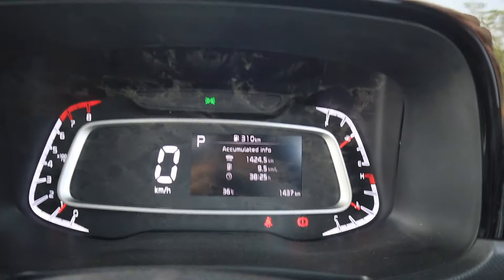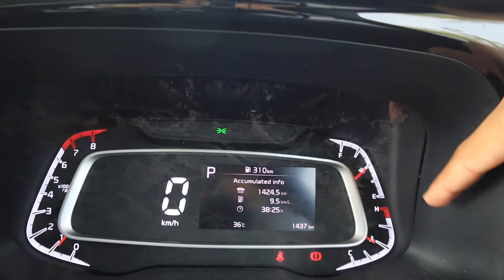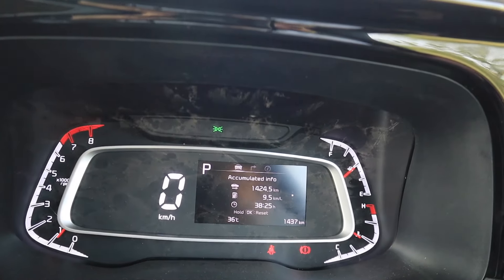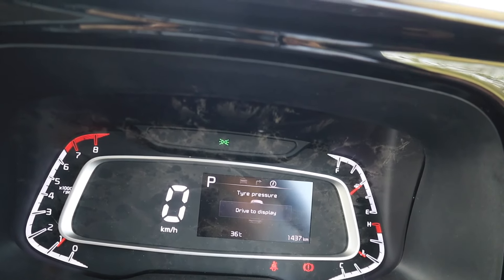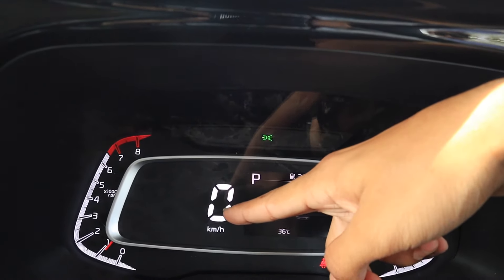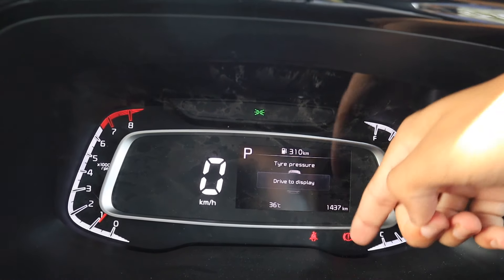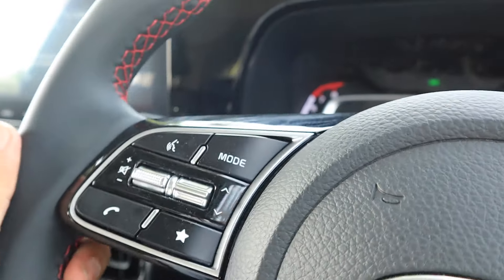The instrument cluster is quite easy to read. In analog format, you get an RPM meter, a fuel gauge, and a temperature light below. In the middle is the MID which you can toggle from here. Below, all indicators are given — seatbelt warning, handbrake, etc. On the right side there are indicators and lighting controls, and on this side are the wiper controls.